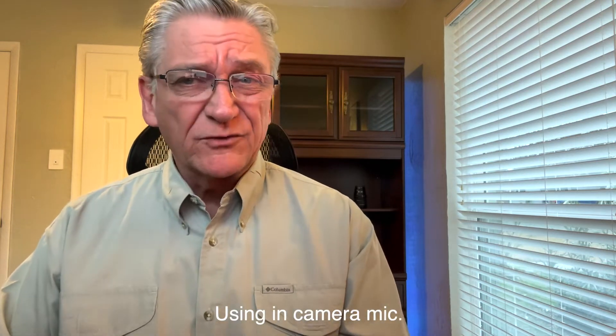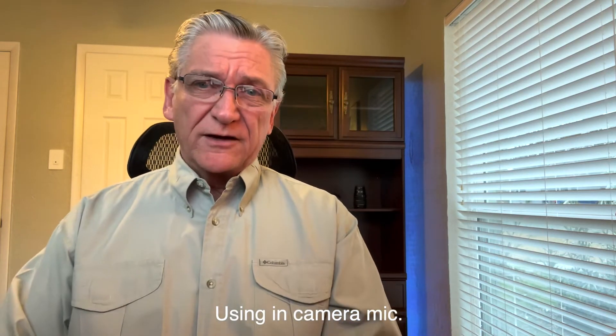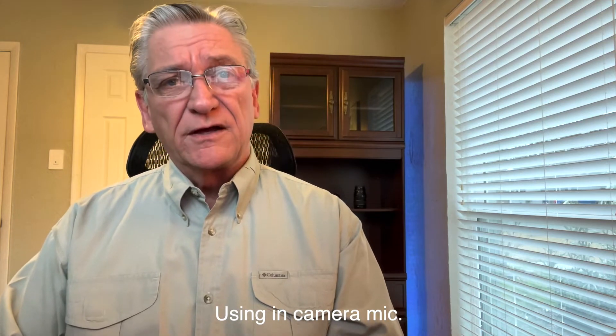Hey guys, it's Ray here. I wanted to talk to you today about your audio on your YouTube videos or whatever content you're creating. I'm hoping that you're using an external microphone. I use an external one sometimes. Right now I'm using the one on the camera, and I wanted to let you know the difference between them today.